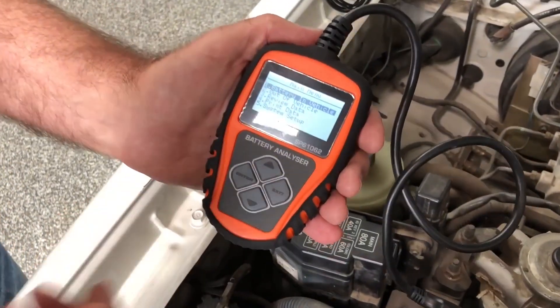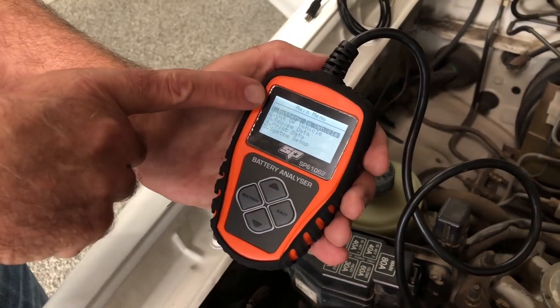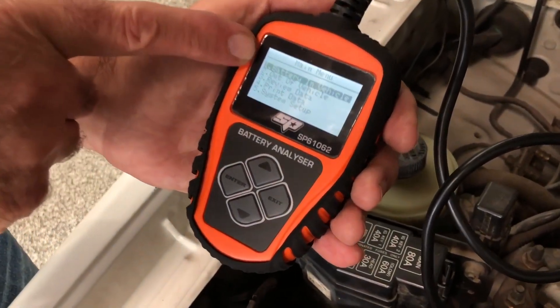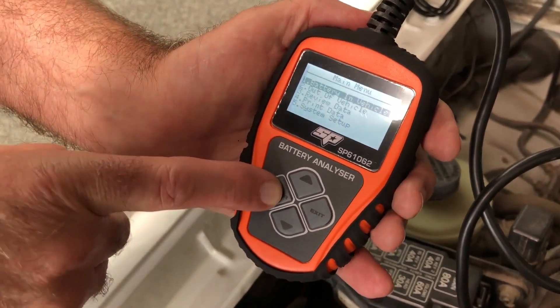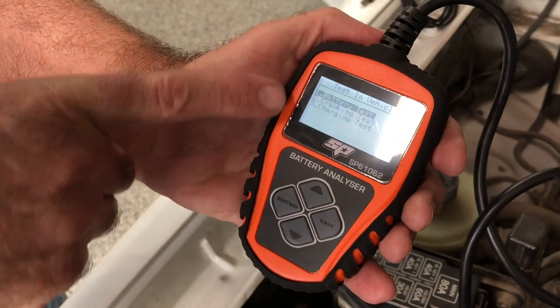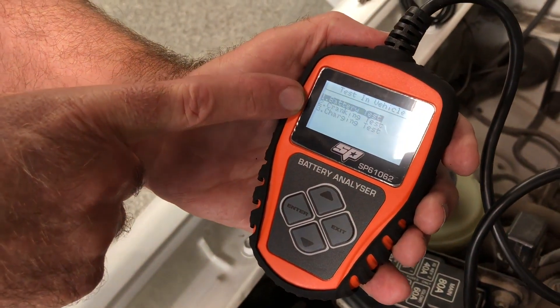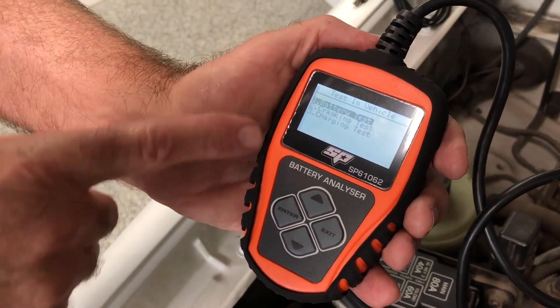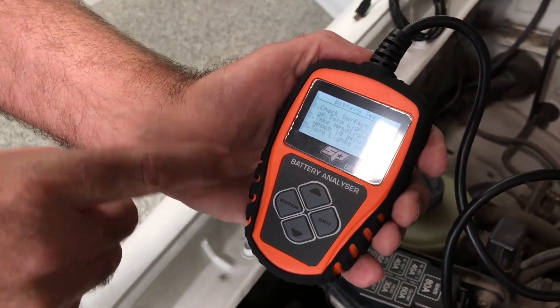You can see the unit self-powers as soon as you connect to the battery, and it's asking us do we want to test it in the vehicle or out of the vehicle. In this case we want it in the vehicle, so select enter, and then it's asking what do we want to do — a battery test, a cranking test, or a charging test. In this case we'll just test the battery and show you a quick and easy test.